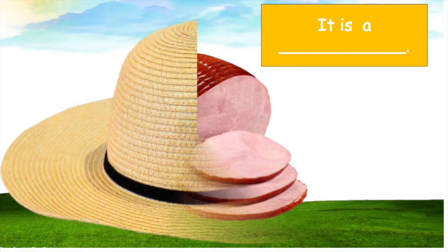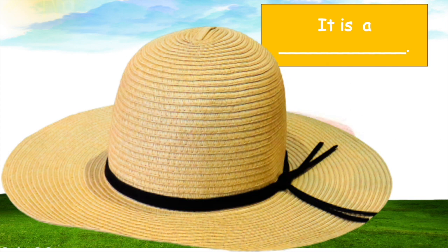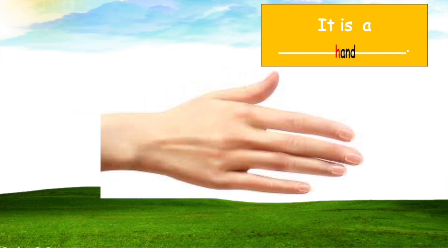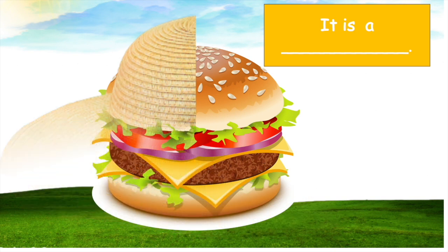How about this next picture? This is a — yes, it's a ham! Next picture, what is this? It is a hand. You're really doing great! The next picture is a kind of food, what is it?